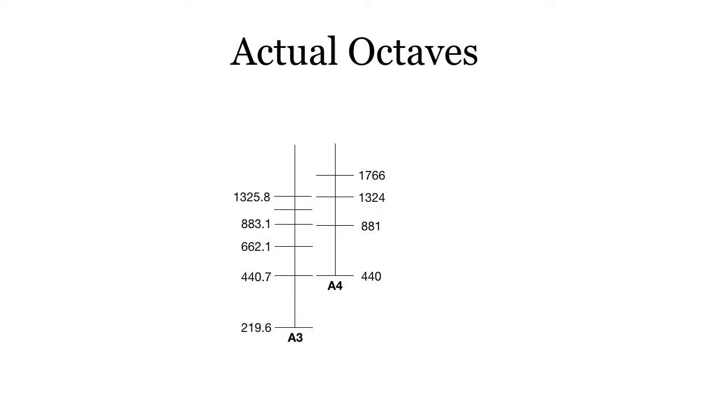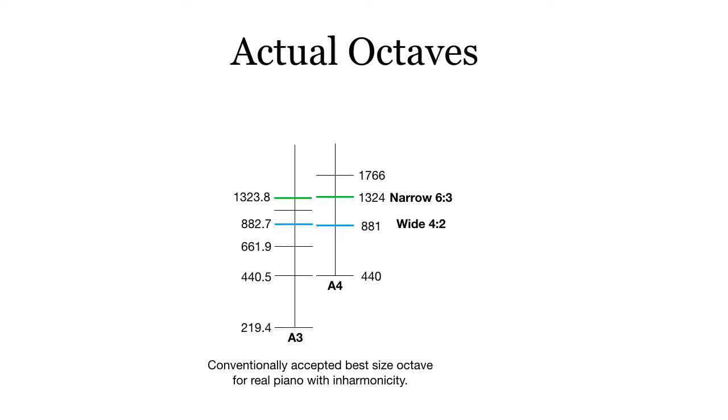We can start changing A3 — bringing it down, lowering it — so that we get a situation where these partials are almost lining up. We get a narrow 6-3 and a wide 4-2. It's conventionally accepted that the best octave size for a real piano with inharmonicity is a wide 4-2 and a narrow 6-3. So this is what we're looking at as the best sounding octave.